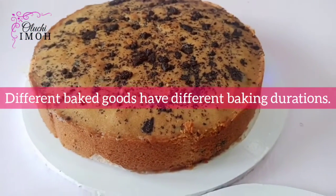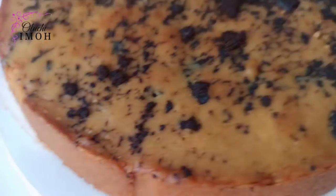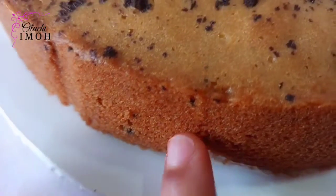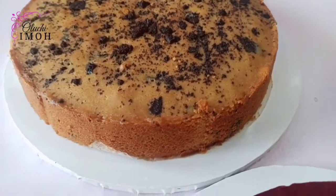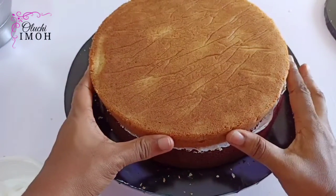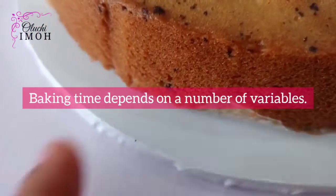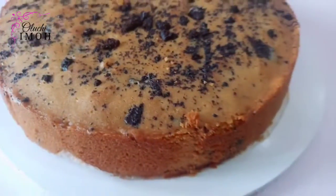Tip two: different baked goods have different required temperatures for baking. Cakes bake at a different temperature than cookies, pizza, and others. We're talking about cakes in this video, but please keep in mind that different baked goods have different required temperatures and durations for baking.